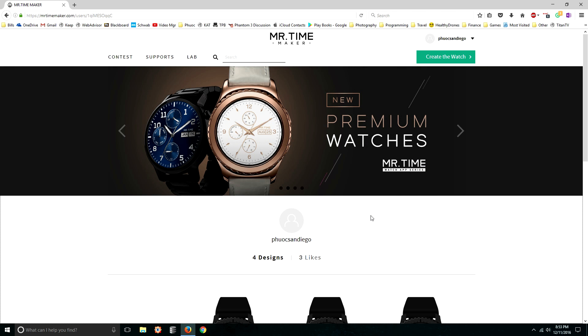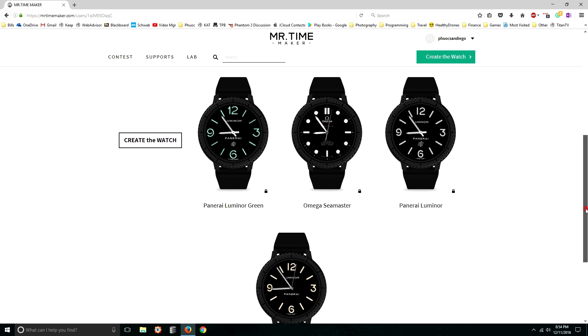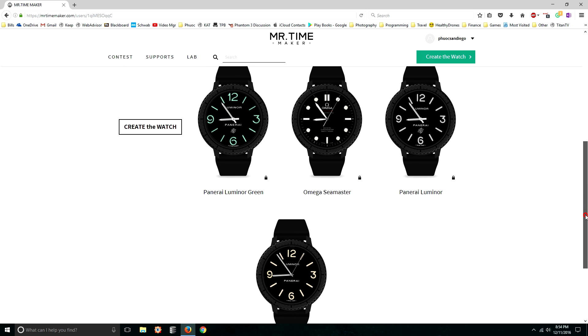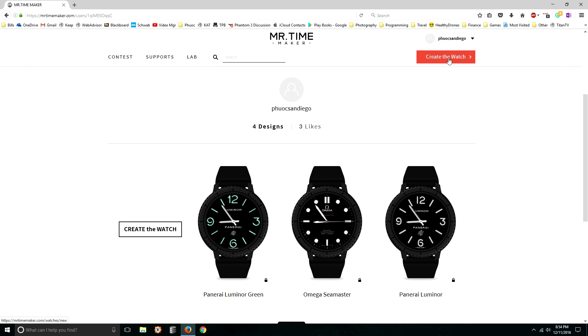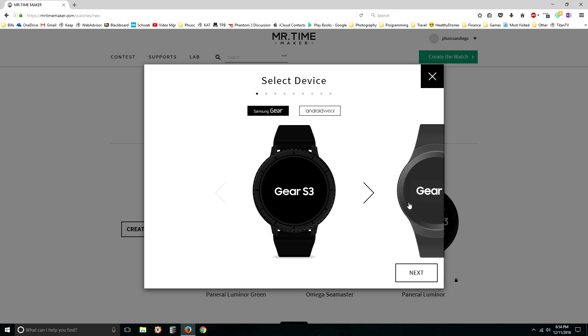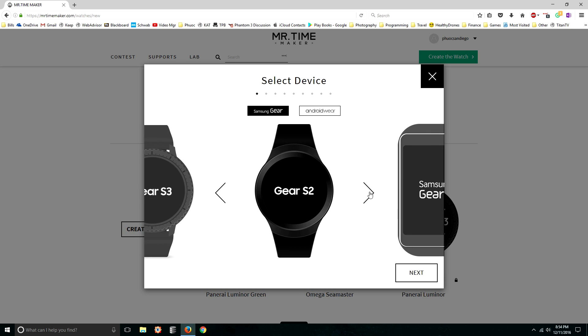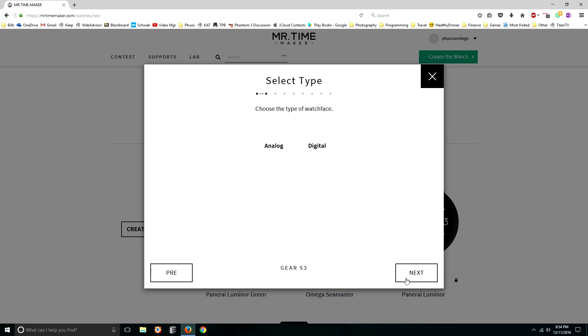I've already logged in and I'm back on my computer. You can see here that I have those four watch faces I've already created. Let me walk you through the steps — it's actually very straightforward and goes very fast. Once you're in your account, you click on the link to create the watch, and this new window pops up. You get to either select Android Wear or Samsung Gear as the base, then you can select Gear S2 or Gear S3. Ignore the fact that they have the Frontier display here — it works fine on either the Frontier or the Classic. Then you click Next.